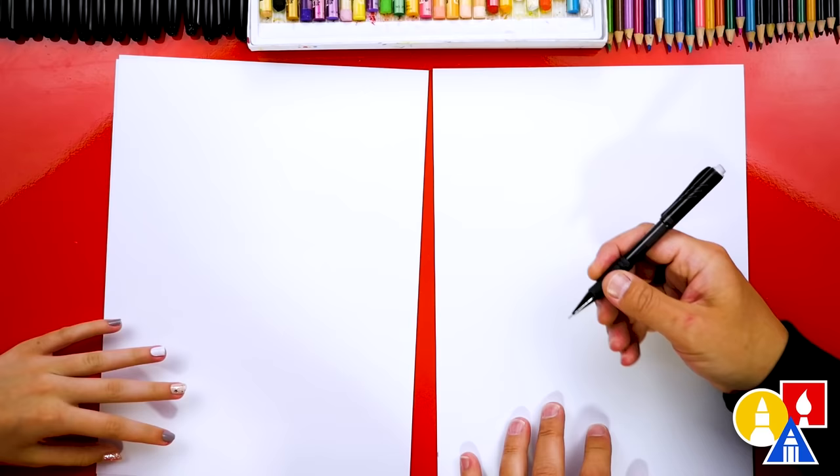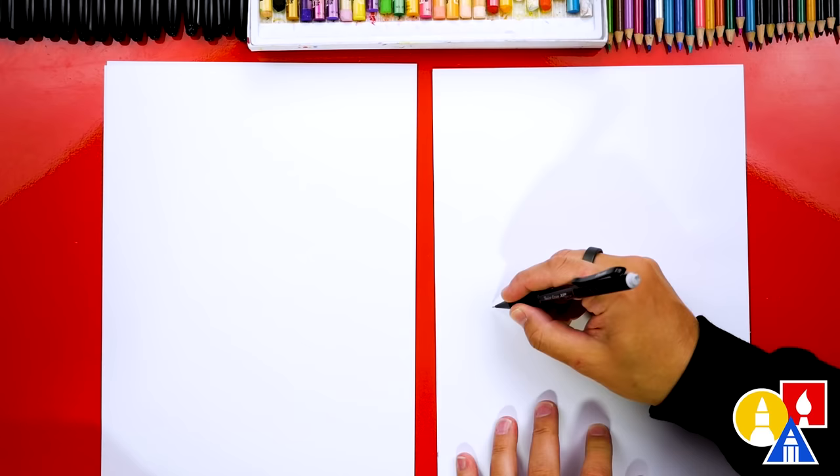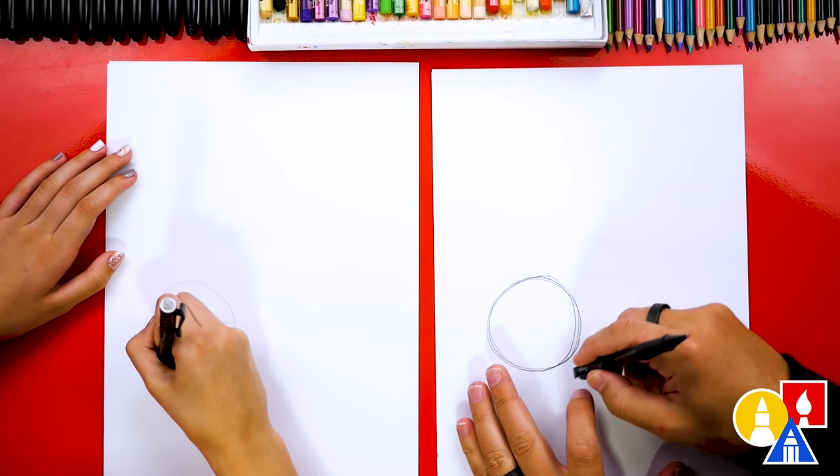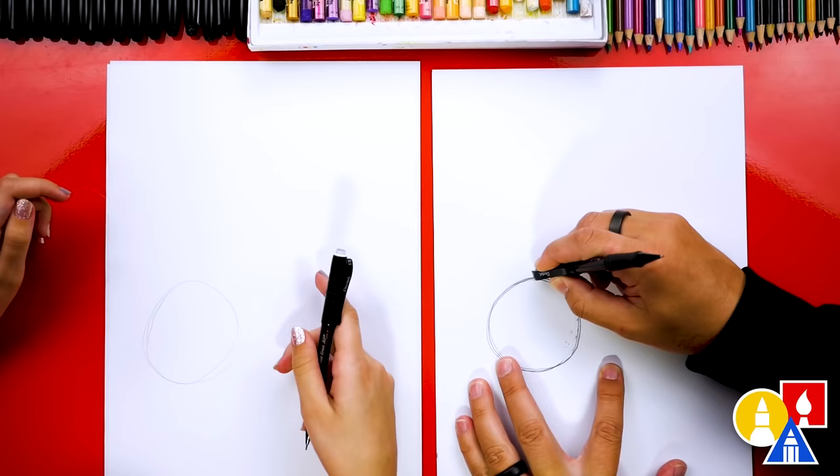Let's use our pencil first. We're gonna draw a circle over here to draw the main shape of Spiny's head. We're gonna draw it about this big. I'm pressing kind of firmly so it's darker. I'm actually gonna go over it a couple times to get it just right. It's okay if your lines are messy and you have extra lines — you can go back in and erase any extra lines that you don't want to keep.